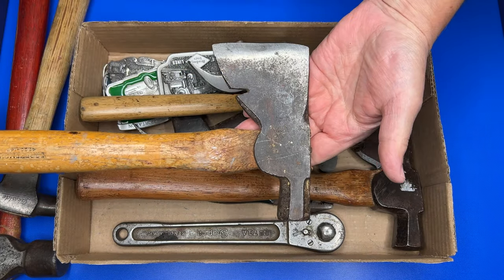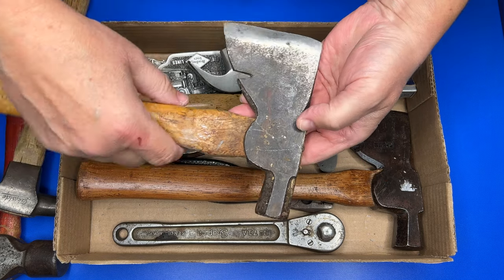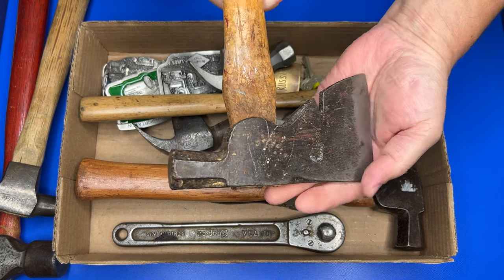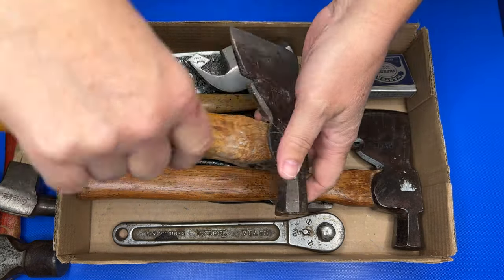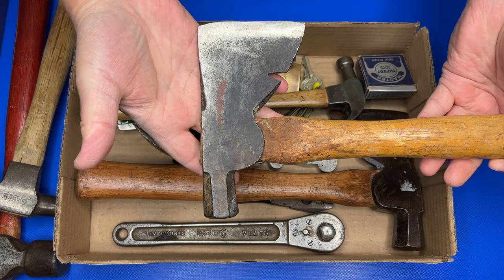I did find a couple of hatchets today. This one is an Anniversary — it's in good shape and the handle's in pretty good shape too, so should be able to do something nice with this one.